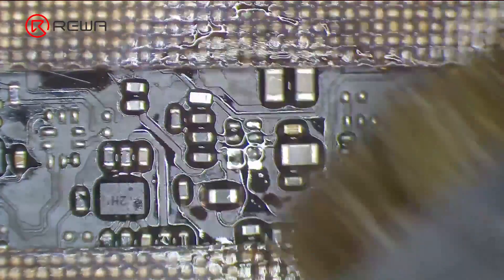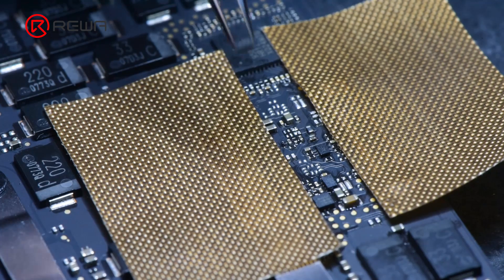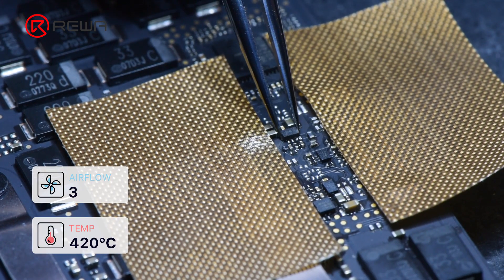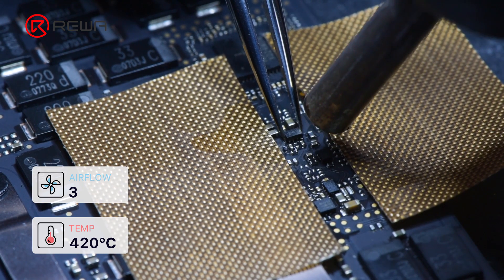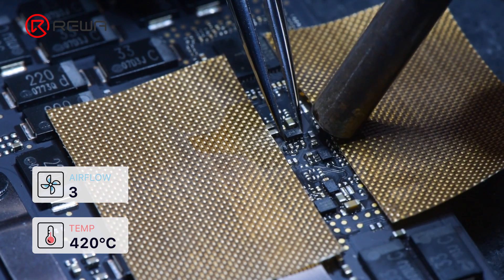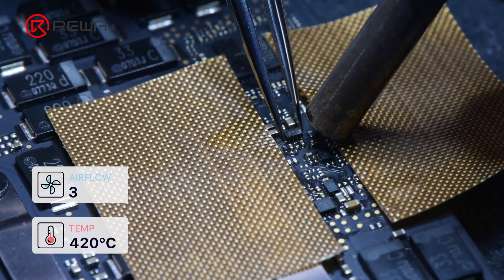Clean the bonding pads. Reapply some flux paste. Get the new IC in the right position and solder with a hot air gun at 420 degrees Celsius, 3 degree airflow.